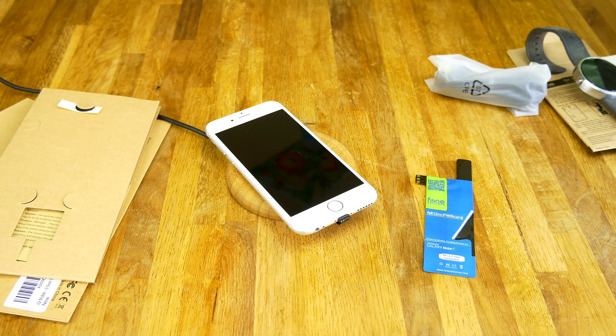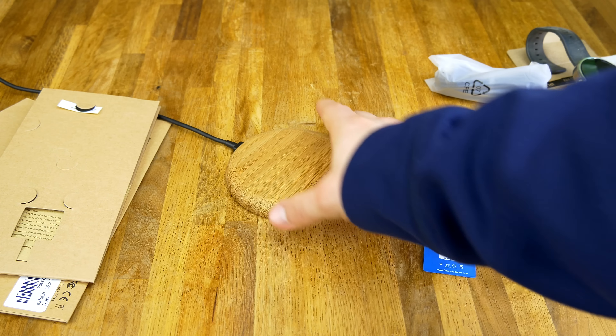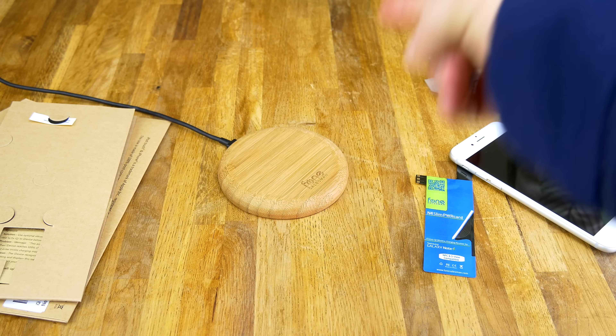Obviously you're not going to walk around with this on there like that, but the great thing is you can put any case you'd normally want on the phone and still wirelessly charge. You can put these pucks anywhere — on your desk, nightstand, or side table — and anytime you set down your phone it's charging automatically. That's one of the reasons I love Qi charging. I'll leave a link in the description below. I'm a huge fan of bamboo, so I'll definitely be using this one on the nightstand or desk at work. If you guys have any questions about Qi charging, put them in the comments below. Thanks a lot guys, Dustin Depp, peace!